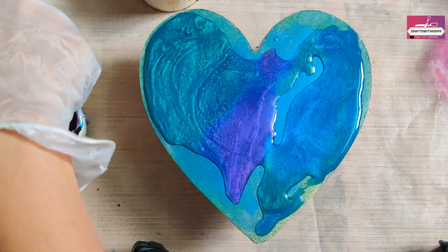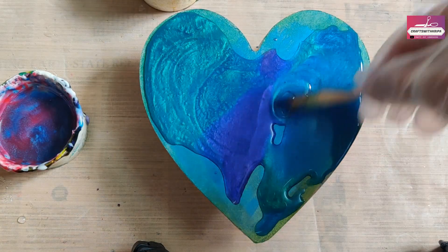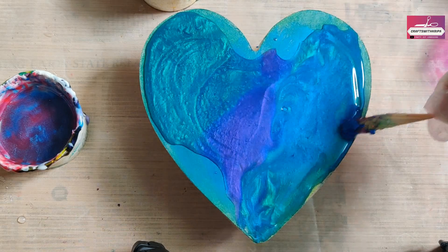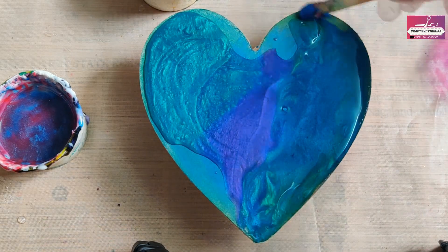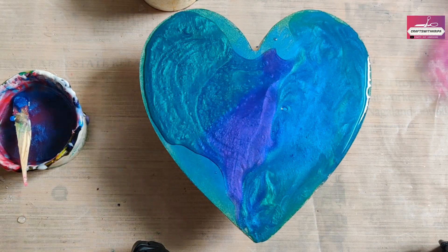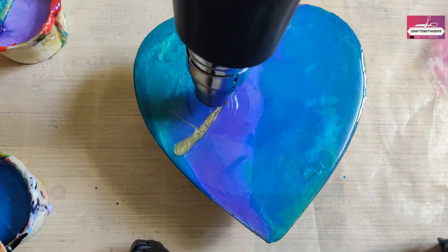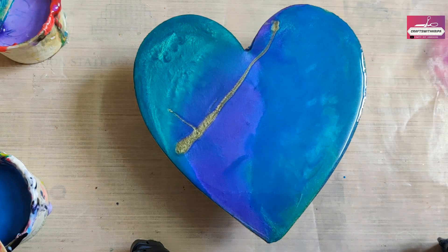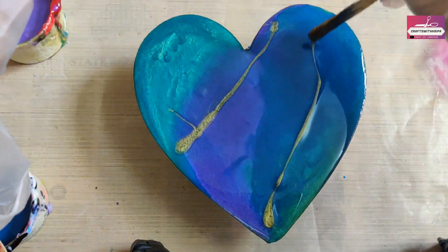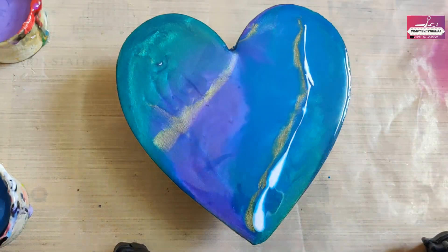This resin started to cure within 20 to 30 minutes of mixing, which is actually quite fast compared to another brand of resin that I use. If you come back to it after an hour or so, you'll notice that the resin has become more warm and the consistency has become more thick.